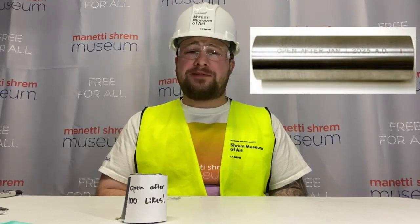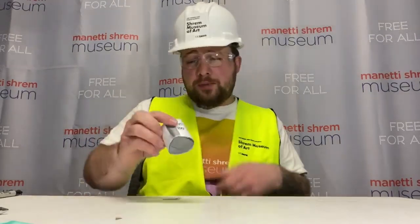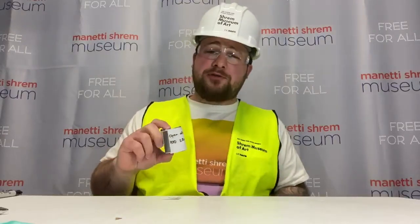Now feel free to design your capsule — draw, write, add stickers, anything you want to jazz it up, make it unique, make it your own. After you're done designing, remember to write down when it should be opened on the outside of your time capsule. Remember, Steve said 'Open after January 1st, 2025.' Mine says I'm going to open this time capsule after our first hundred likes on this video — so don't forget to like the video and subscribe to our YouTube channel!